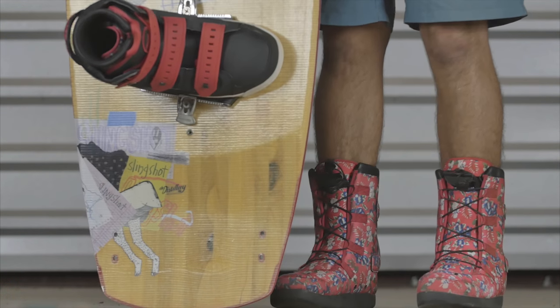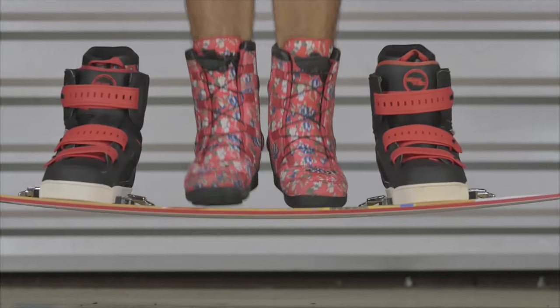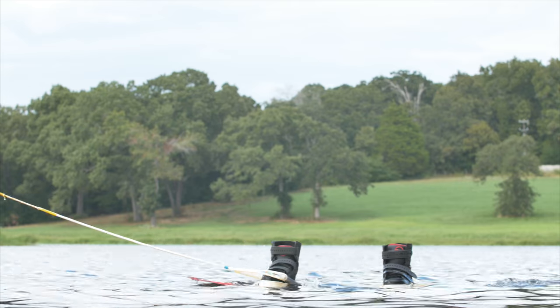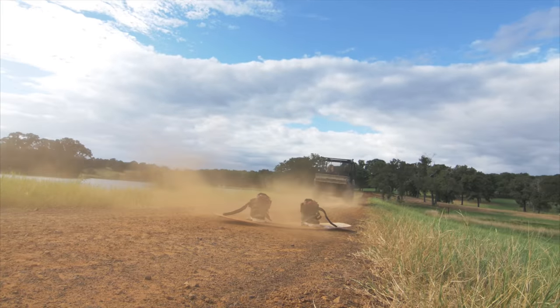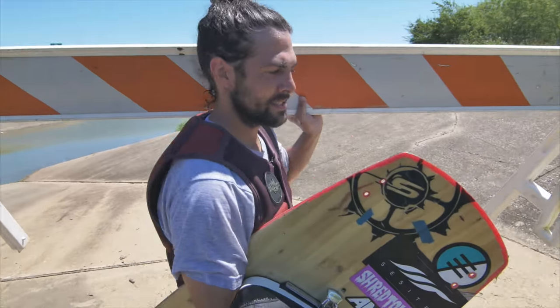The new tapered flex tips make for an entirely new experience in the park, and the carbon bedrock inserts improve the board's flex throughout. For the past year, the new ballistic park base has been put to the test at the Shredtown Ranch — and believe us, if it can survive the wrath of this crew, it can survive anything.